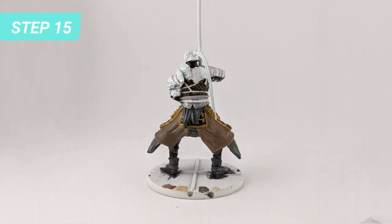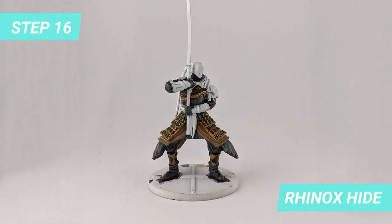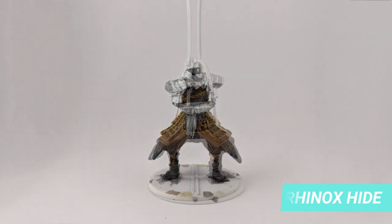The metal belt is very shiny in-game, so I painted it with Ironbreaker. For the final details of the leather straps, I used, once again, Hinox Hide.